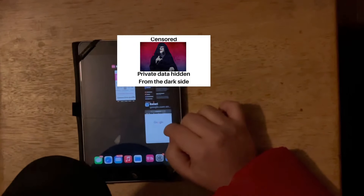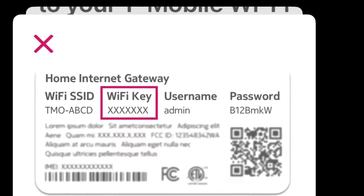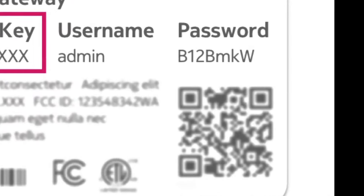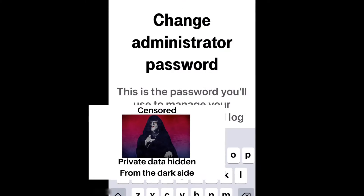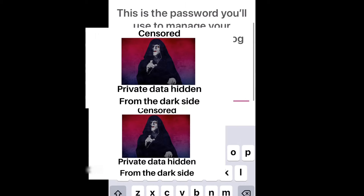The footage didn't turn out, but the next step is to go back into the app and scan the QR code that's on that same sticker on the bottom of the gateway. When you go back into the app, you'll scroll all the way down to the bottom and you'll see a magenta button to scan your QR code.